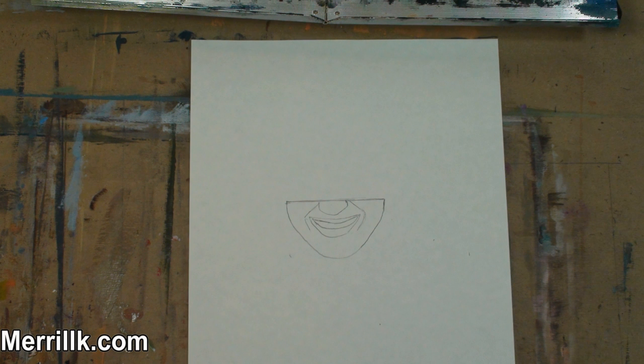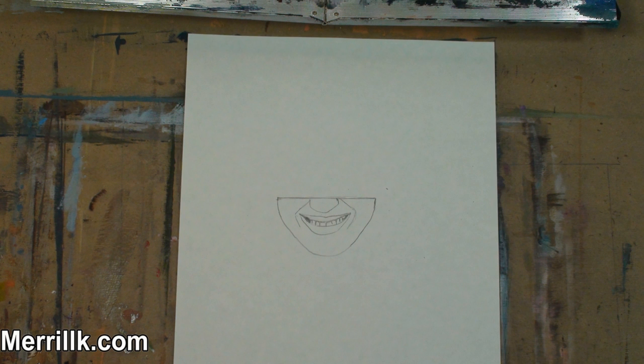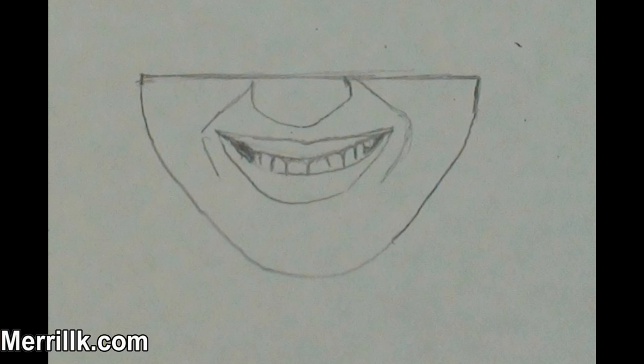Step 3: Add the three shapes to make the smile. Notice the placement of these shapes compared to the nose and the smile lines. Be sure to notice that the upper lip is the smallest of the three shapes and the bottom lip is the biggest. Step 4: Draw in the teeth. Notice that each tooth appears to become smaller as they go further back into the mouth. This is not the case in real life, but it is when we draw a smile. Try not to darken the lines between the teeth too much.